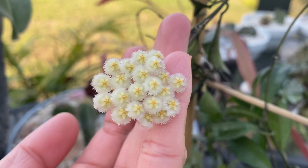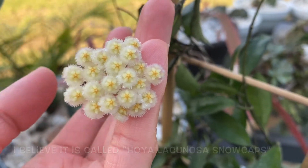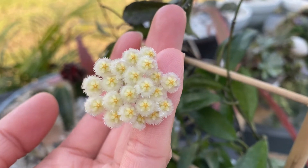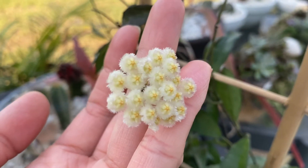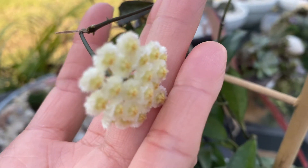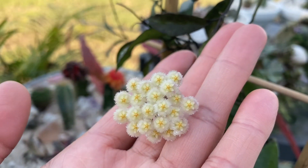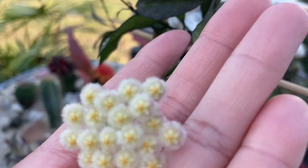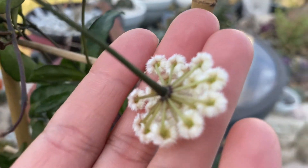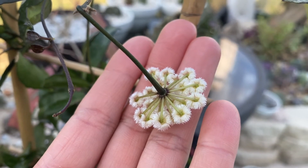It's showing — this beautiful Hoya finally bloomed! Look, isn't that so amazing? And it smells so good — it smells like a rose to me. I just love it! They are so tiny, the little blooms are so cute-looking. It has a creamy color with yellow in the middle. And that's the back of the bloom right there — isn't that so adorable and fuzzy?